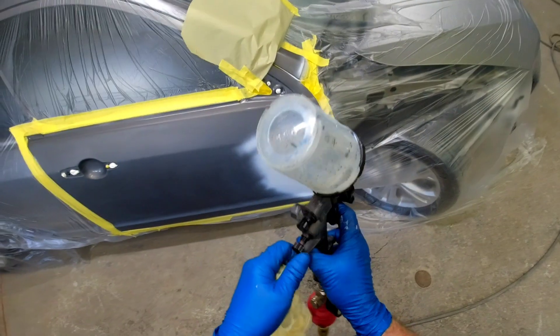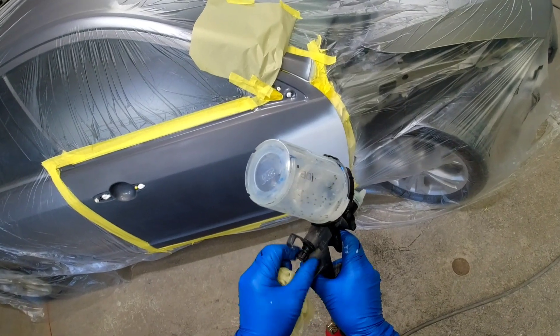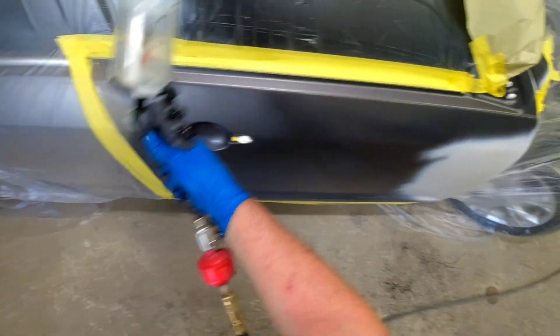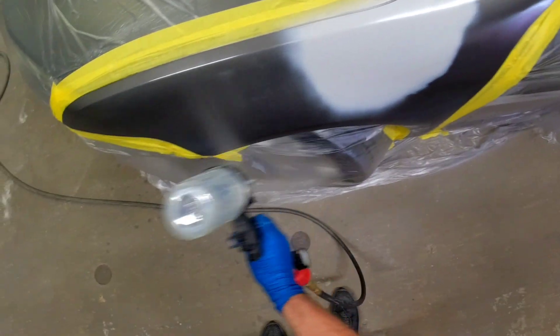We're going to test this clear coat and paint gun on a couple of different things. We're going to blend this door and blend the fender, and then we're also going to do a hood and a bumper cover. Right now I'm using the 3M gun and putting down some clear base coat just so we get a good blend with the metallics. Next I'm going to use the LT100 to lay down the base coat — we're just going to cover the primer. I want you to listen to this gun as I spray with it.